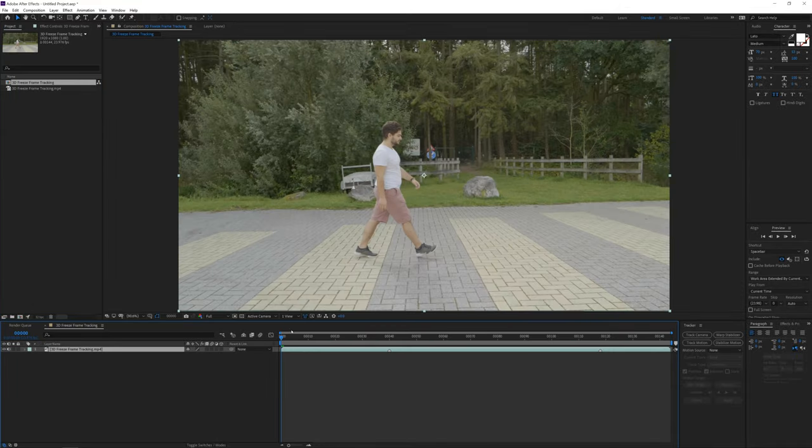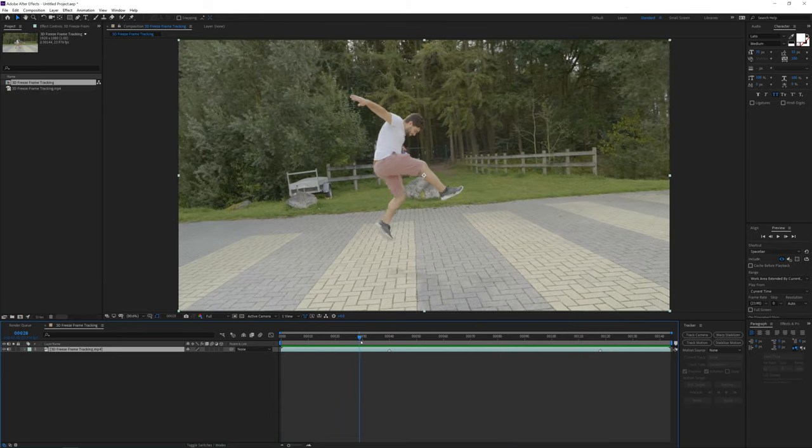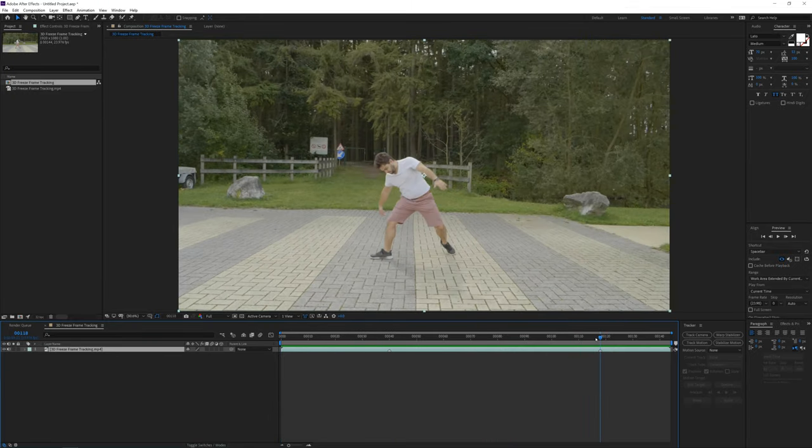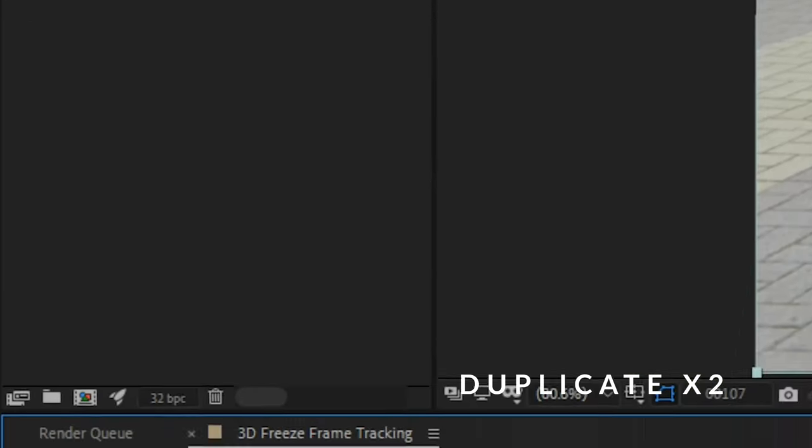Import your clip and scrub to the moment where you are in the air or where you want to freeze your clip. Make a marker by clicking on the asterisk button on your keyboard, and then duplicate your shot twice as we have two jumps — if you have more, you will need to adjust your duplications accordingly.